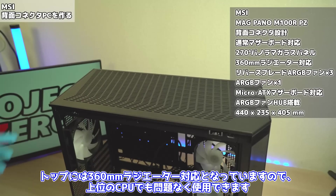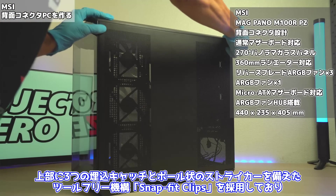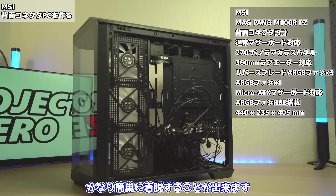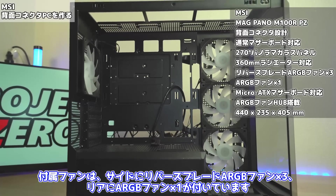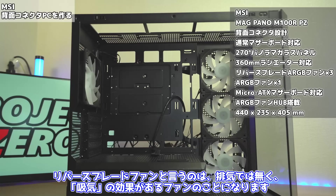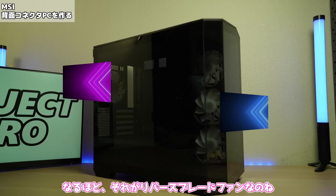トップには360mmラジエーター対応となっていますので、上位のCPUでも問題なく使用できます。また上部に3つの埋め込みキャッチとポール状のストライカーを備えたツールフリー機構スナップフィットクリップスを採用しており、かなり簡単に着脱することができます。リバースブレードファンというのは、排気ではなく、吸気の効果があるファンのことになります。なので、ピラーレスケースでありがちな側面排気ファンではなく、側面から空気を吸って、リアやトップから排気する形となっています。なるほど、それがリバースブレードファンなのね。